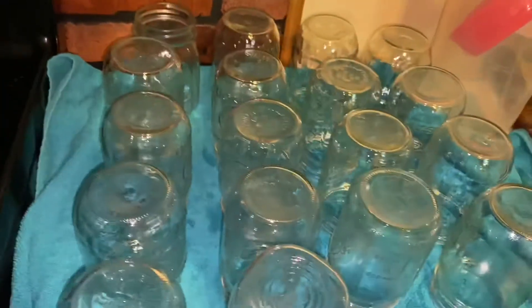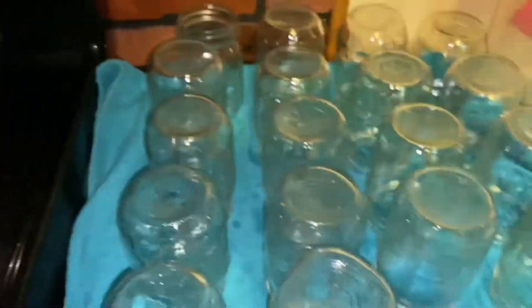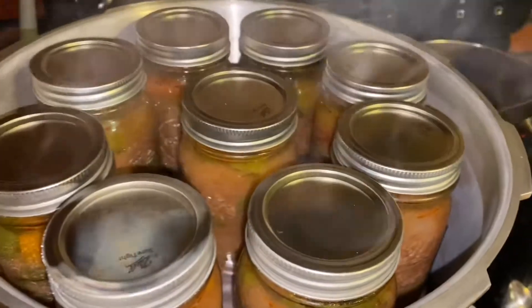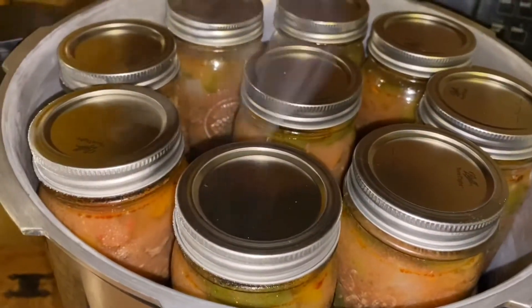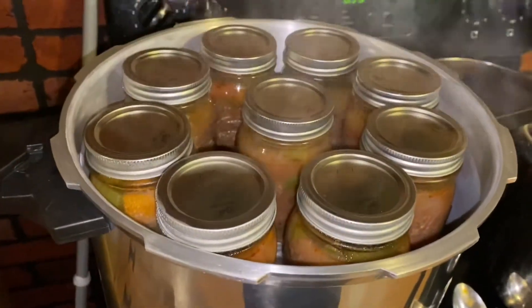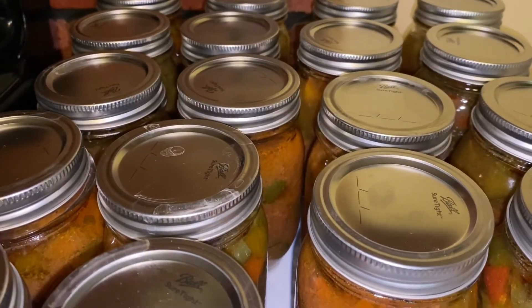Pour it all in together whenever we're ready to eat it and we got a meal. Wouldn't you know it — I filled up exactly 18 pints. Talk about luck. Let's close her down and get her rolling. There we go, 18 pints straight out of the can — that looks so good.